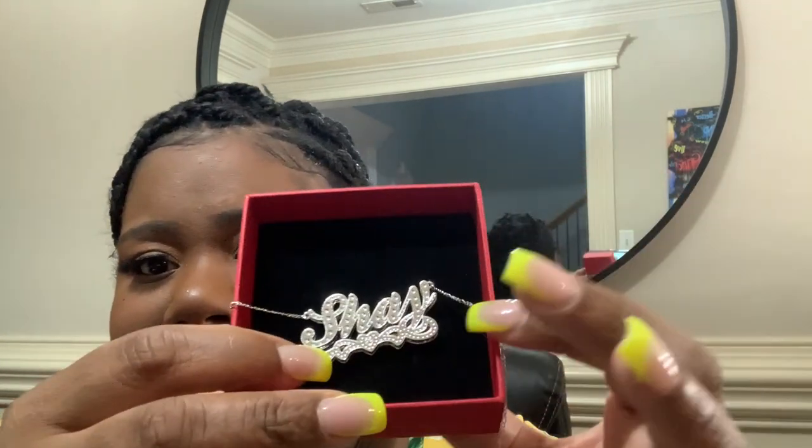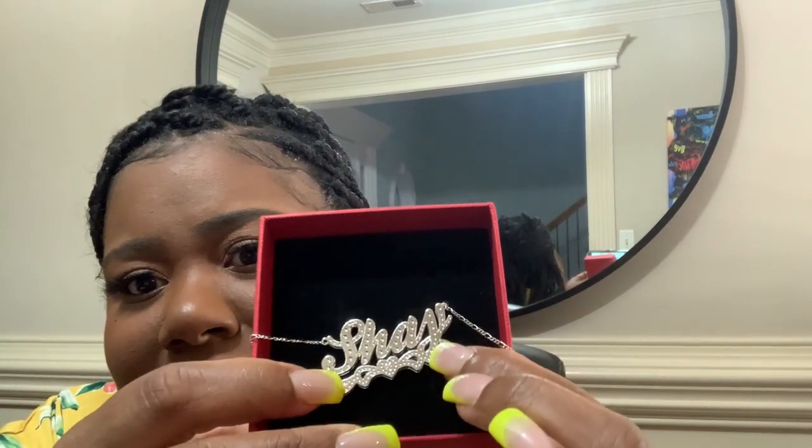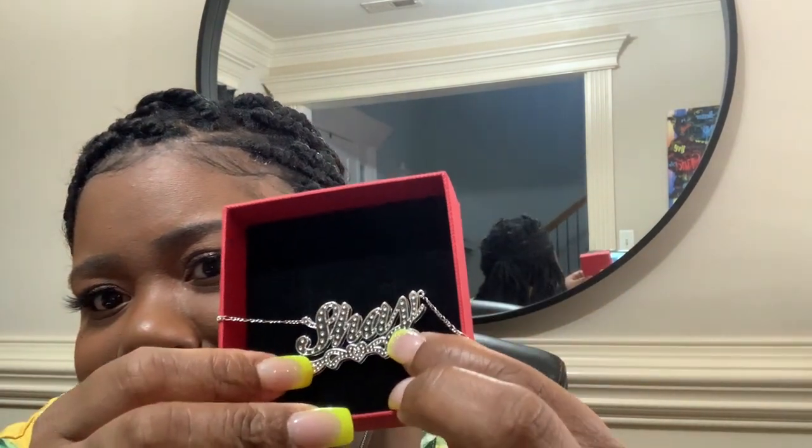Go and check Drawry out to get yourself some nice jewelry pieces. I want to make sure you can see it — this is the Shea nameplate necklace. I love the little hearts. And this is how it looks.